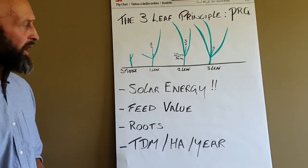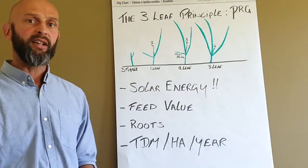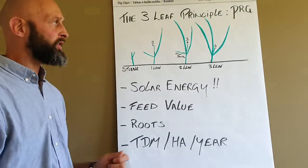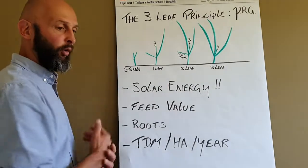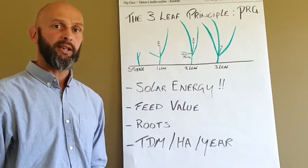That's in a nutshell what we're talking about in the three-leaf principle — grazing it at the right stage, two and a half to three leaves, and understanding that the fourth leaf means that the first leaf will start dying away.